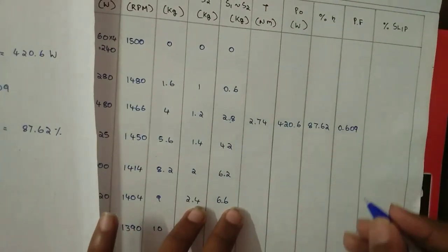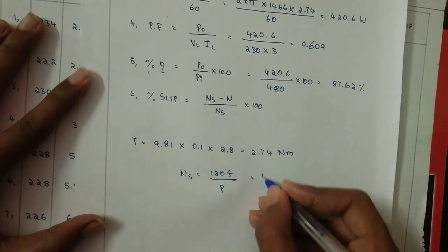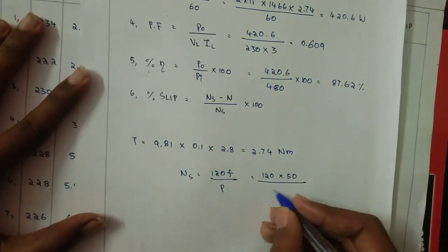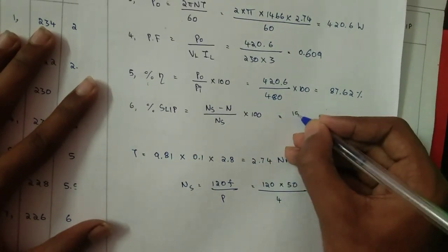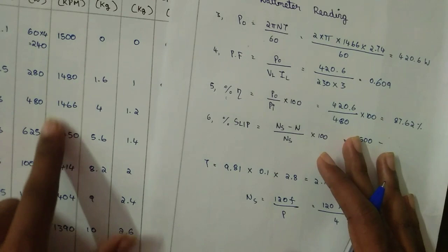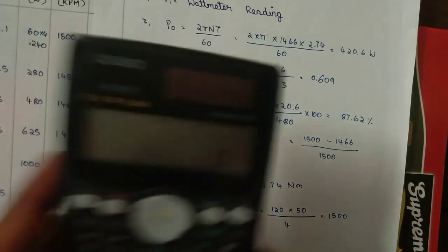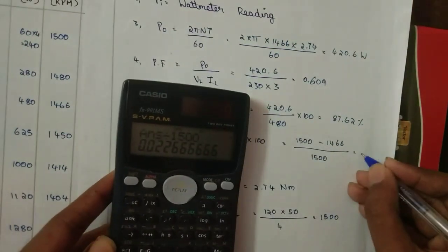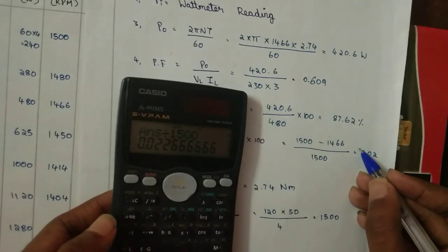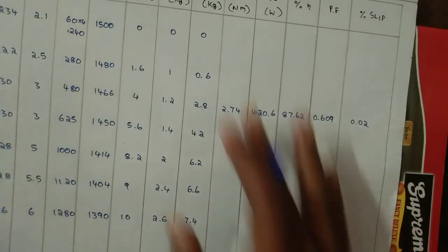For slip: Ns = 120f / P = 120 × 50 / 4 = 1500, since I am using a 4-pole induction motor. Percentage slip = (Ns − N) / Ns × 100 = (1500 − 1466) / 1500 = 0.02. The slip value will always be less than 1. Like this, do for all the readings.